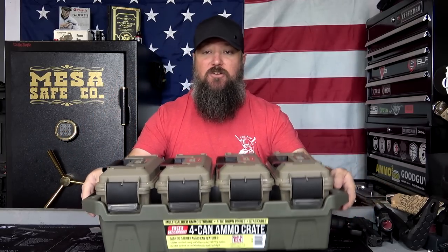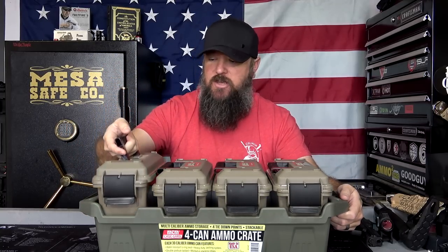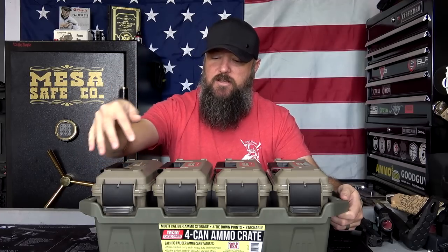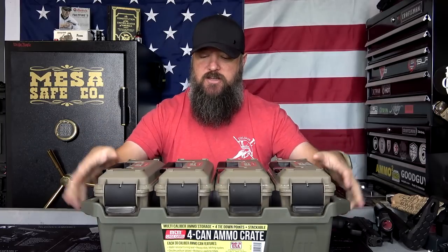What we have here is a crate that holds four different ammo cans. These are plastic ammo cans, but they are pretty nice — actually a pretty heavy-duty ammo can. Each one is double lockable, so you can lock these. Each one is stackable independently, and the entire unit is also stackable as well. So you can take the entire unit, stack one on top of the other, and kind of organize your stuff.